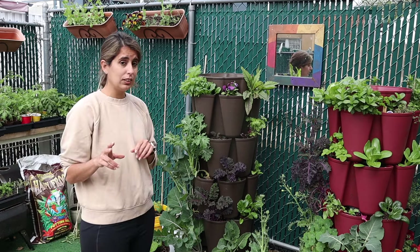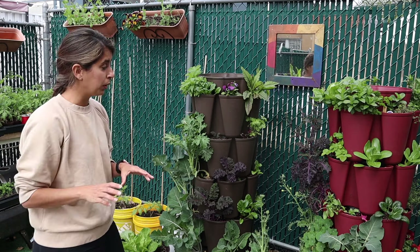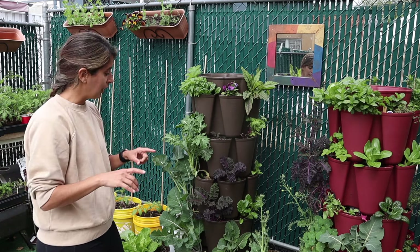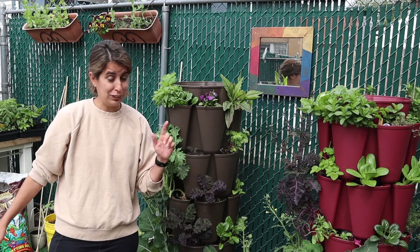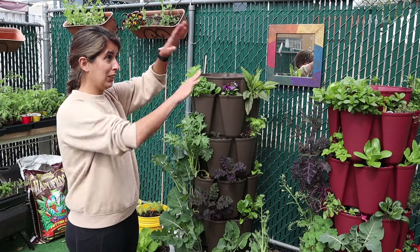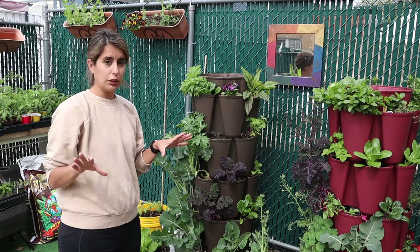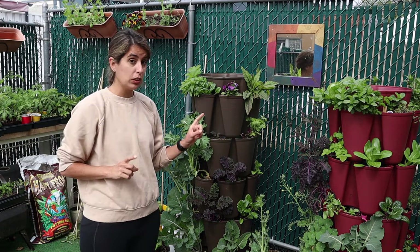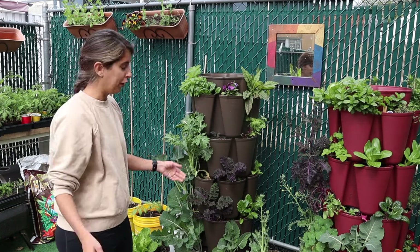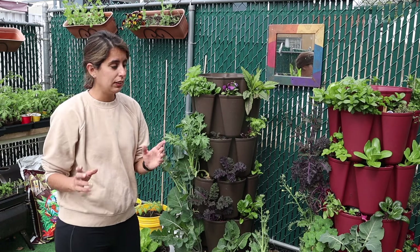Another challenge: these planters are really tall, and if you live somewhere with crazy summer storms like New York City, there's a chance they can tip and fall. You need to put them on a paved, level surface. This backyard isn't perfectly level, so I make sure my wheels are always locked — there are little locks on the wheels — so they won't blow away in the wind.